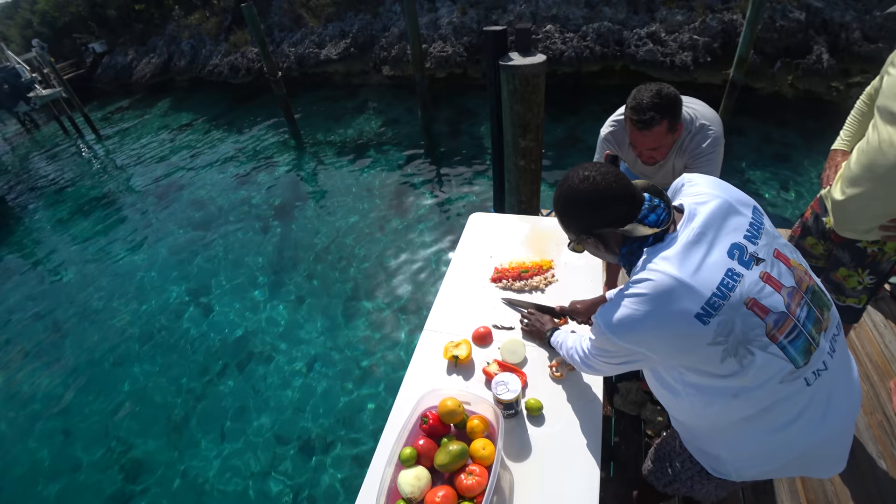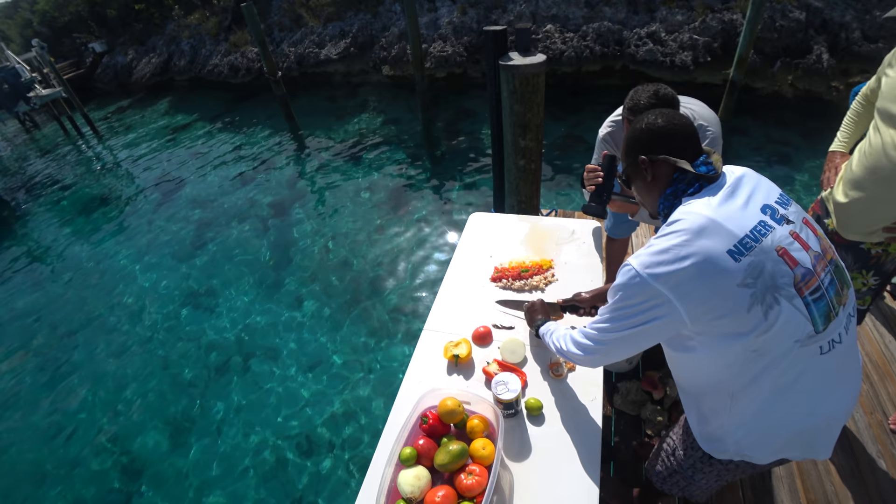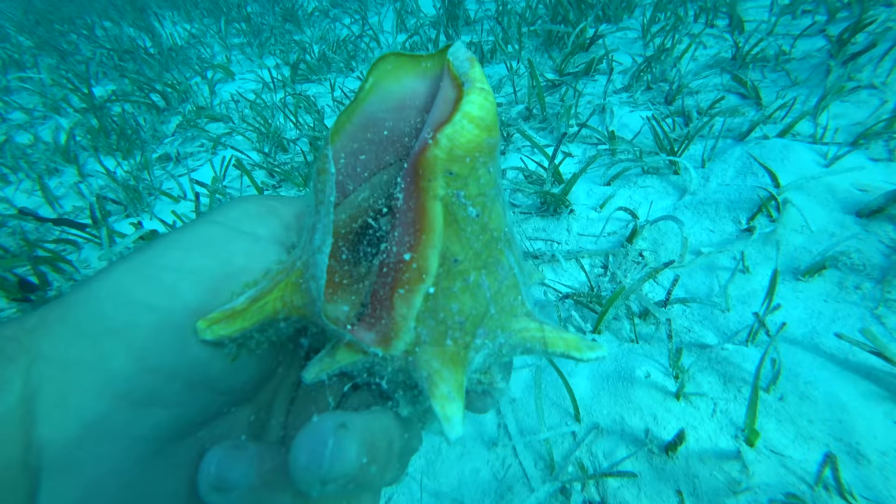Hey everybody, I'm Robert Arrington. These are my two delinquent friends and we're in the Exuma Keys in the Bahamas right now. You can't come to the Bahamas and not eat conch salad. Well, you can't make conch salad if you don't have a conch. That's what we're going to do right now — we're going to catch some conch just around the bend here.